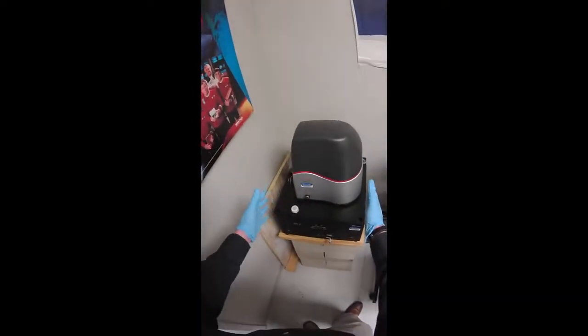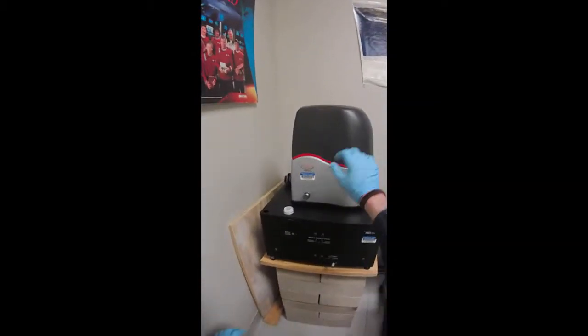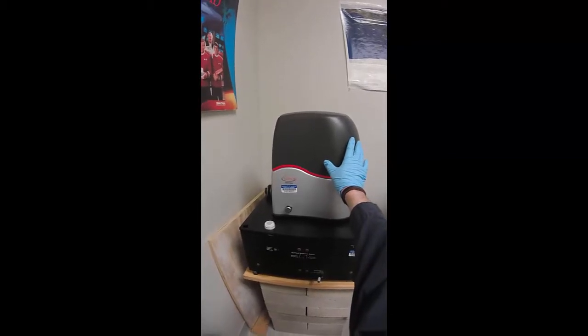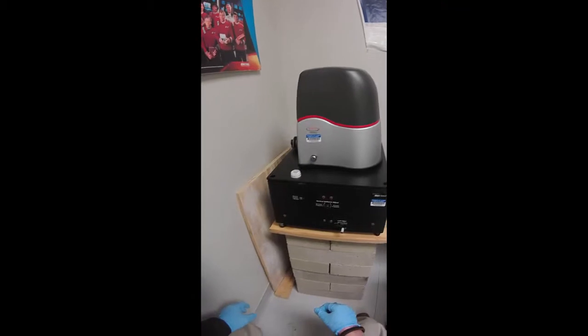The microscope is actually right here, and you can see that with the dust cover on, this also prevents sound vibrations from getting to the microscope, so you always want to operate with that in place.